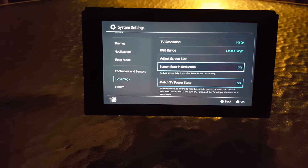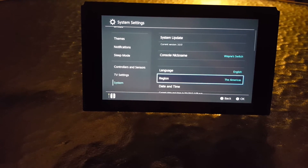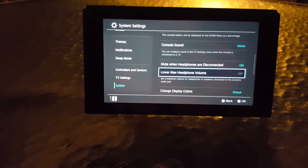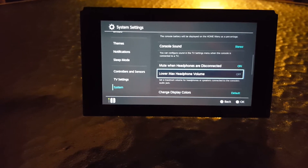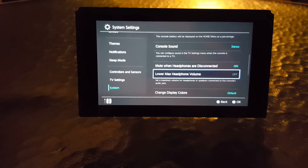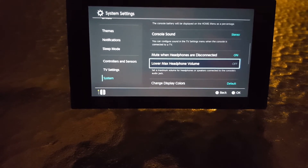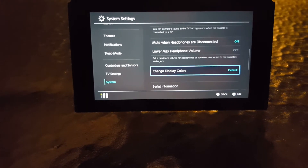There's nothing new in TV Settings, but in System there are a couple of new things. One is 'Lower Max Headphone Volume,' which lets you control the maximum volume of headphones or speakers connected to the controller's audio jack. The 'Mute When Headphones Are Disconnected' option was already there, but the lower max volume control is new.